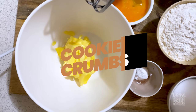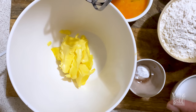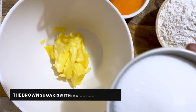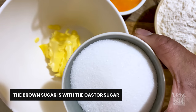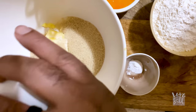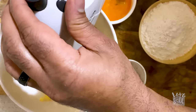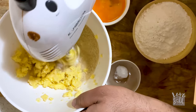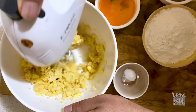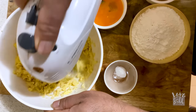For my chocolate cookie crumbs it's a very easy recipe. I've got 155 grams of softened unsalted butter, about 140 grams of brown sugar, and 85 grams of normal castor sugar as well, which I'm going to add and start to cream. You want to cream this until it gets nice and smooth.